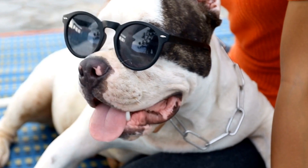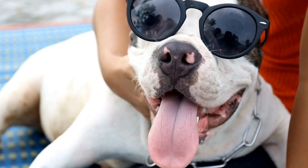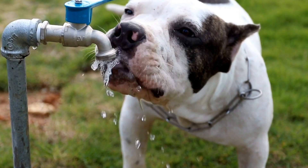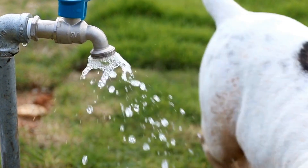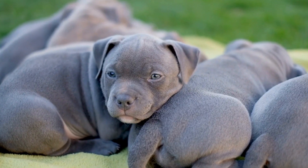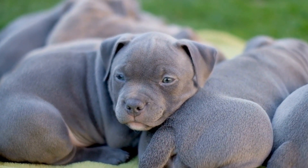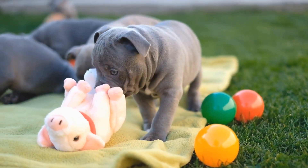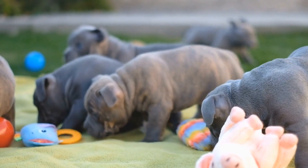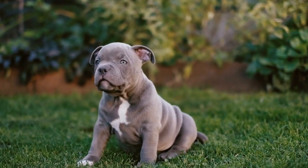Three: puppy classes. Enroll your American Bully puppy in puppy classes or socialization groups specifically designed for young dogs. These structured sessions allow them to interact with other puppies of similar age, promoting appropriate play behavior and aiding in their social development. Four: controlled meetings. Introduce your puppy to friendly and fully vaccinated adult dogs in controlled environments. Adult dogs can teach younger ones important social cues and help them learn appropriate boundaries. Ensure that these interactions are supervised and positive to keep the experience enjoyable for your puppy.